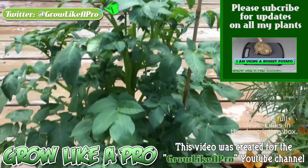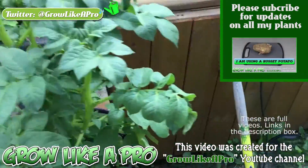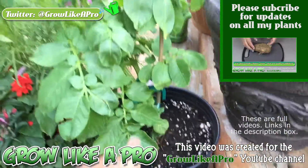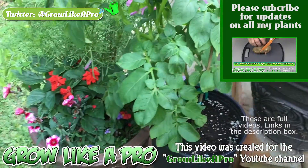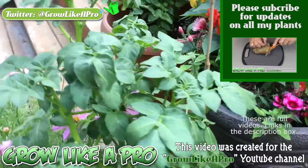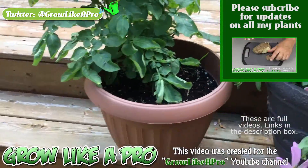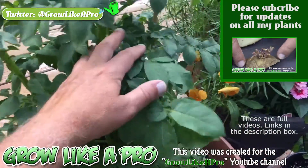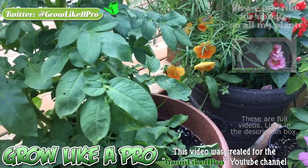I'll just show you another one here that I had started at the same time, but I didn't actually film this one. Here's another one here, and then I've got the other ones in my garden. I'll continue to give you little updates on these plants as the summer progresses.